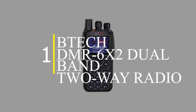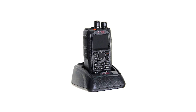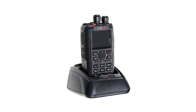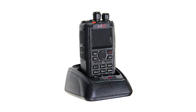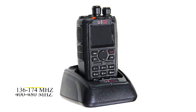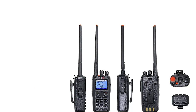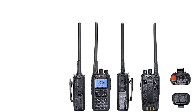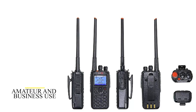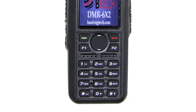Number 1: the BTECH DMR-6X2 Dual Band Two-Way Radio. The BTECH DMR-6X2 is a versatile dual-band DMR radio that operates on very high and ultra-high frequency ranges of 136 to 174 MHz and 400 to 480 MHz respectively. It's easy to use with a solid and robust structure. It comes with a 2,100 mAh battery and an extra powerful 3,100 mAh battery. It is designed for both amateur and business use, so you will only need one radio for your commercial and personal needs.